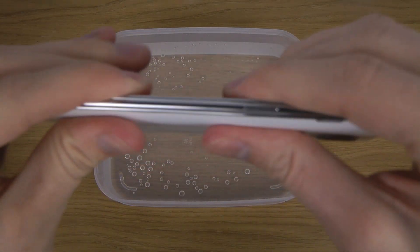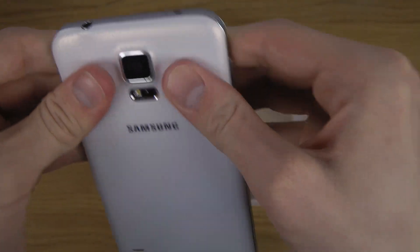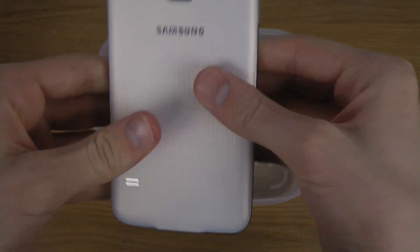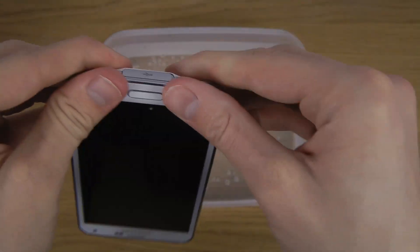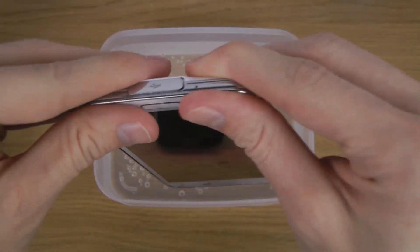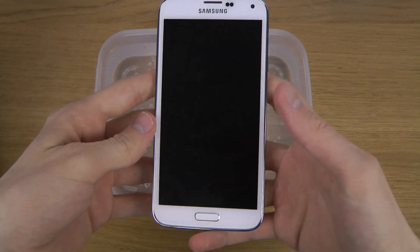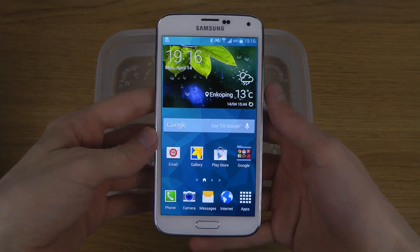So I'm just going to make sure that it is fully closed. You just want to double check it, just in case. And I mean, I don't recommend anyone to try this at home. This is retarded. This is why people like me exist, so you don't have to do it yourself.